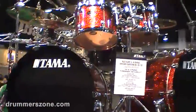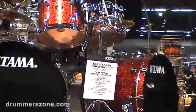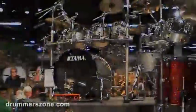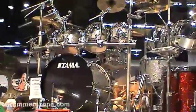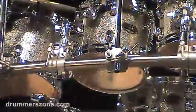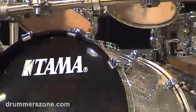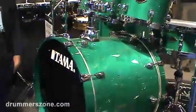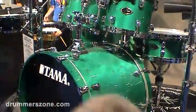Then we have some beautiful models of the Starclassic Performer series — a new finish called Crimson Sparkle and also Platinum Sparkle. And here you see the Starclassic Performer in a lacquer finish: vintage aqua marine.